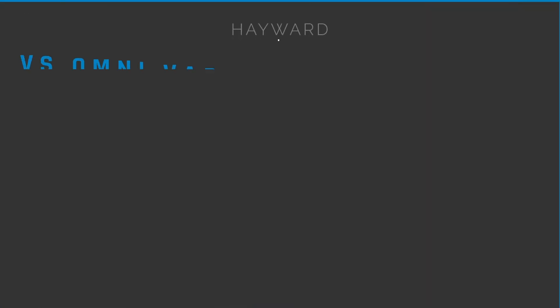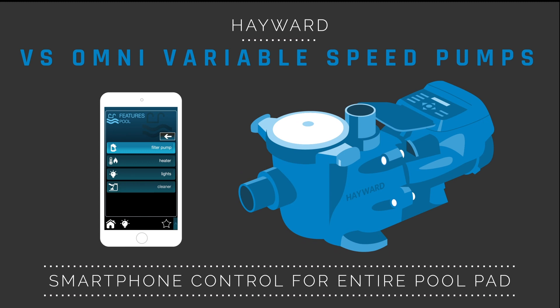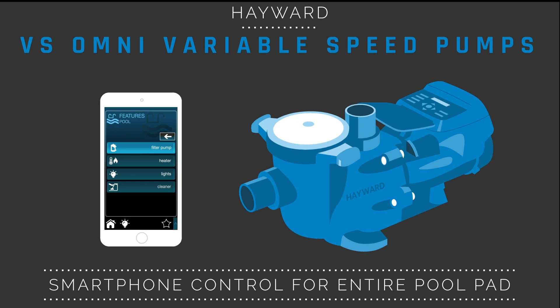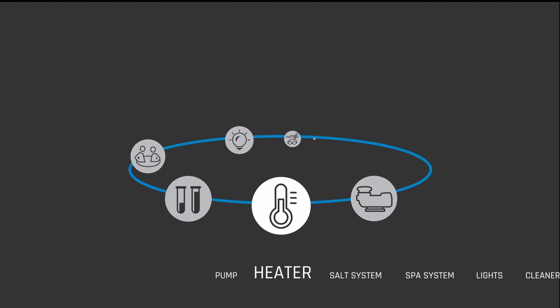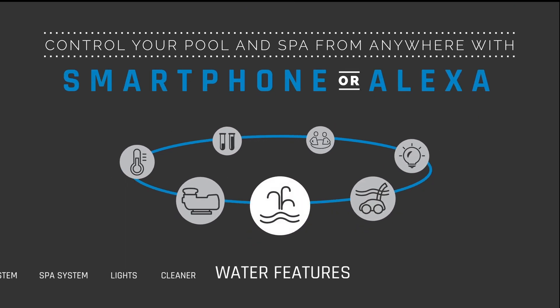Hayward VS Omni Variable Speed Pumps provide smartphone control for most people's entire pool pad, giving people the convenience, peace of mind, and freedom to control their pool and spa from anywhere with their smartphone, computer, or voice control.